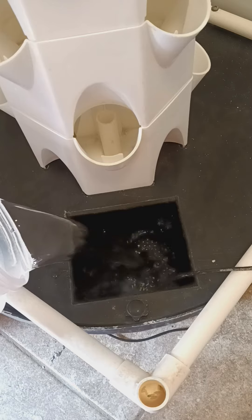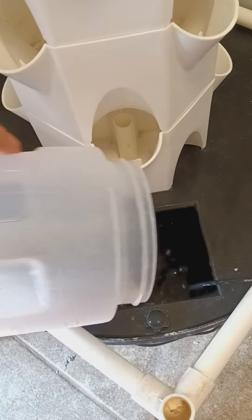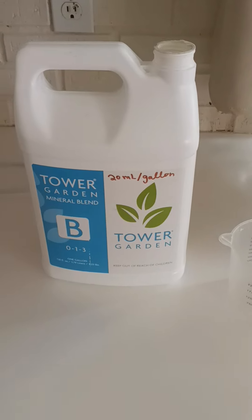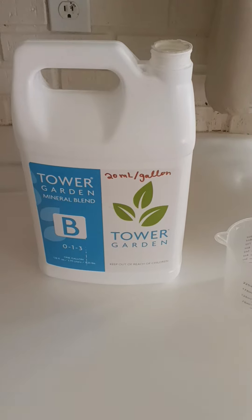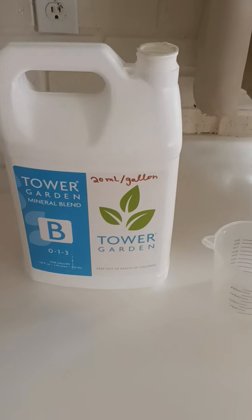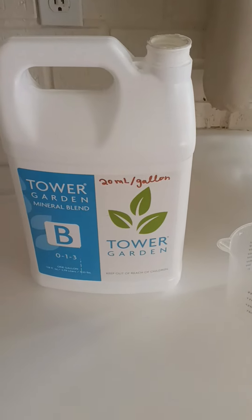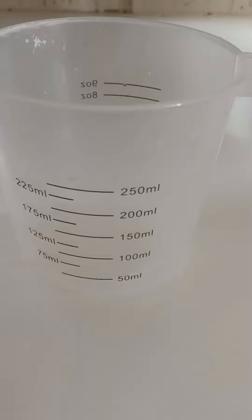Once the water is about 6 inches from the top of the base, you are going to add the nutrients to the water. You should have two jugs of mineral blends, one labeled A and the other labeled B. You are going to add 20 milliliters per gallon of each mineral blend to the tower base — I've written this ratio on each jug for easy reference. Since I added 6 gallons of water to the base, I am going to add about 120 milliliters of each mineral blend.